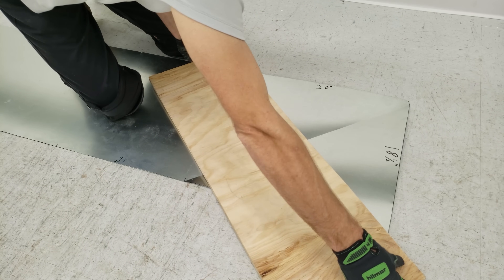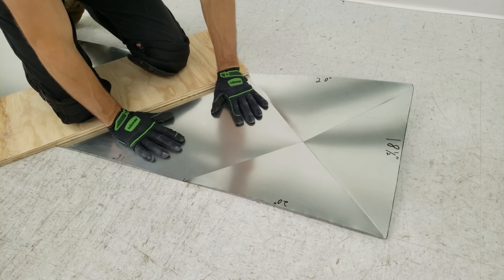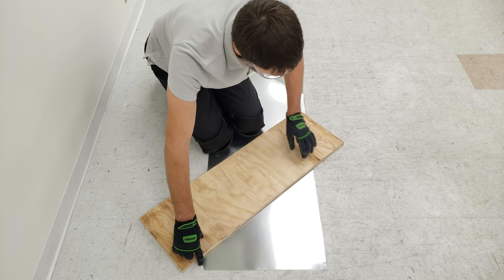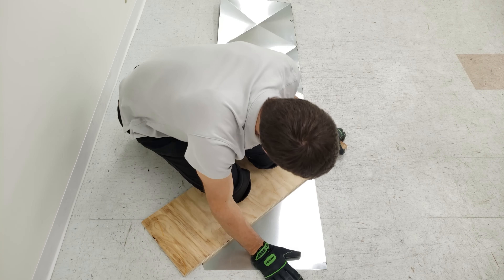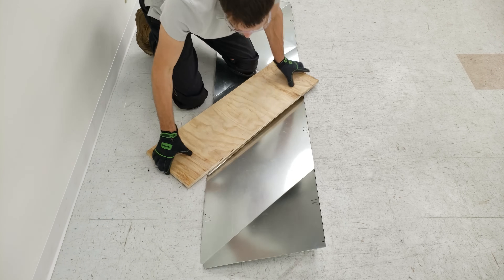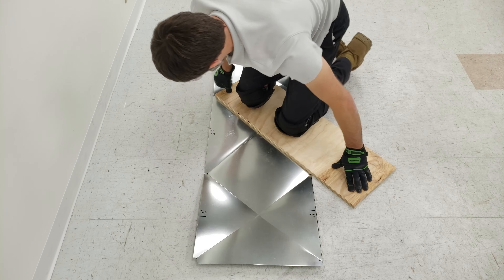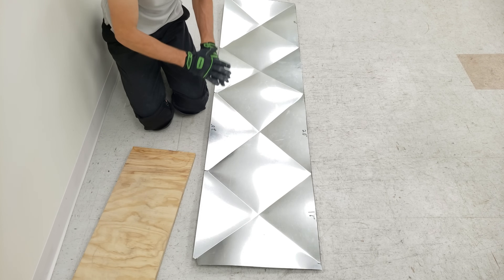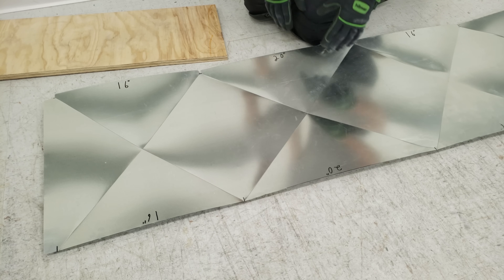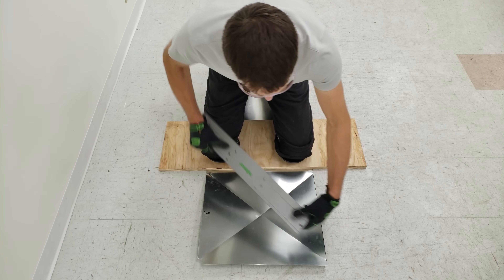Now we're going to move to this other side. We'll line our plywood up half inch in and then right on the mark on the outside of the metal. The whole point of cross breaking this is so that the cross breaks are out. This is a supply plenum, and when you have air pressure inside the duct it's not going to make any popping noises. This is the inside so you won't see any of these measurements.